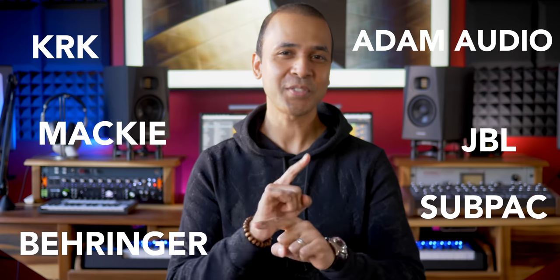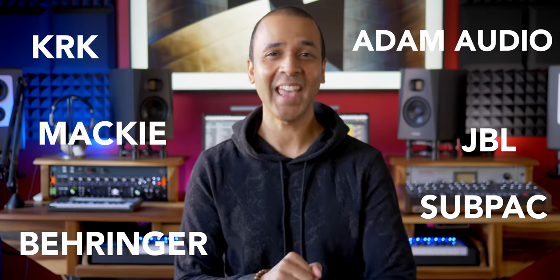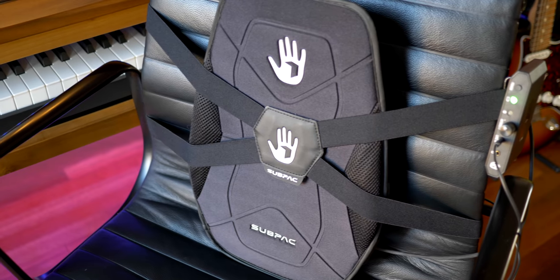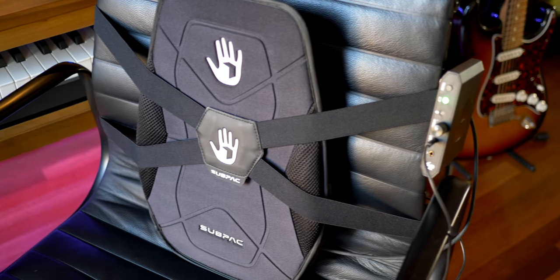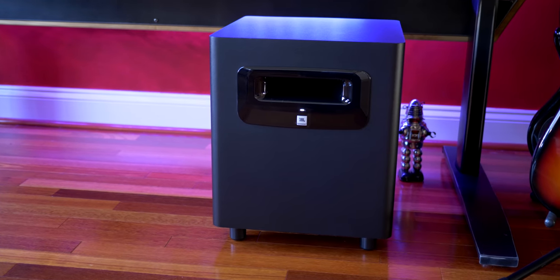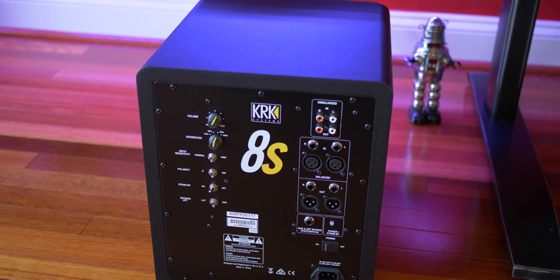I've got six subwoofer solutions for your home studio here today — five subwoofers and even the Sub Pack, a device that delivers sub rumble directly to your body. Insane! So what's right for your setup and what's best if you live in an apartment? What about the best and baddest bass you can get for under $400? I have the answers for you today.